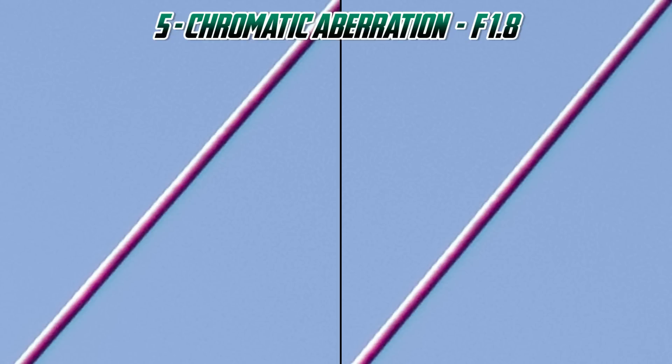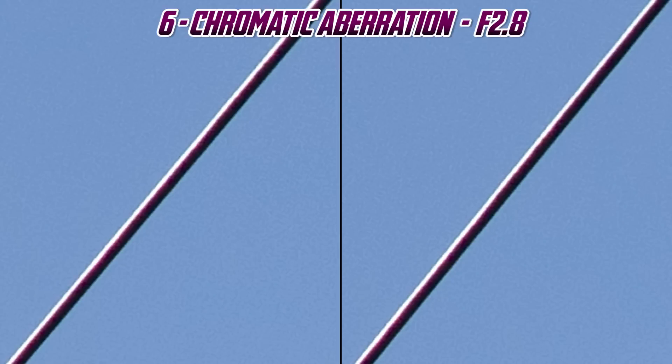Chromatic aberration is a color fringing — usually either purple, green, yellow, or blue. We often see it in areas of high contrast, as we do in these power lines. At f/1.8, it's visible in both lenses, but I saw it a lot more in the 50mm on the car shots. Something interesting happens at f/2.8: when we stop it down, chromatic aberration pretty much disappears.